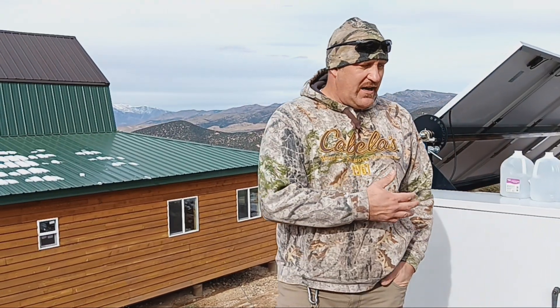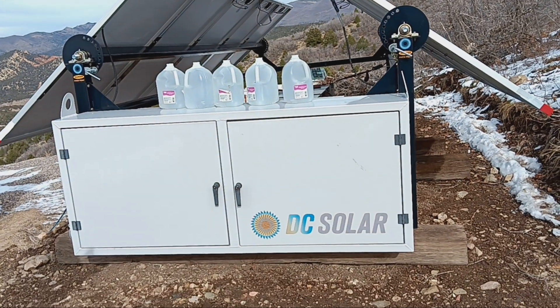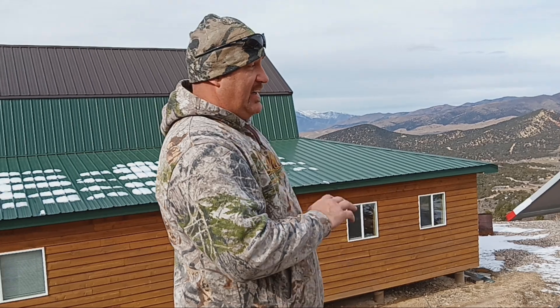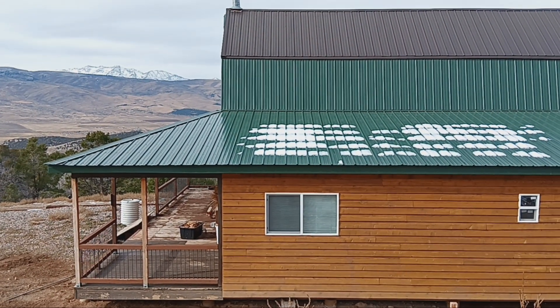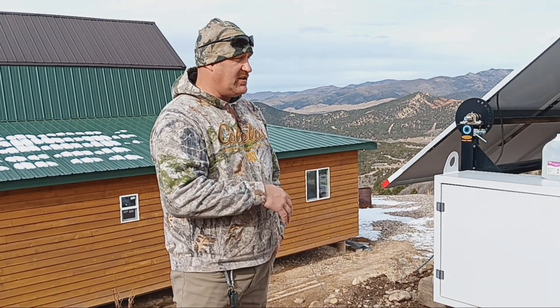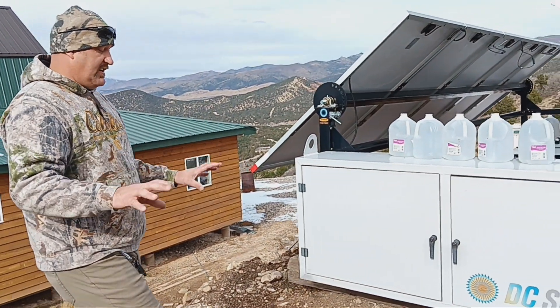As you can see, my solar trailer — I took it off the trailer. The reason is we use it for our cabin, which is right here, and it's always going to stay in the same spot. By taking it off the trailer, I was able to sell the trailer and make $3,500 off it, so it decreased the overall cost significantly.